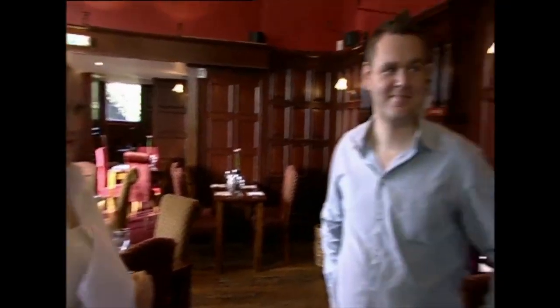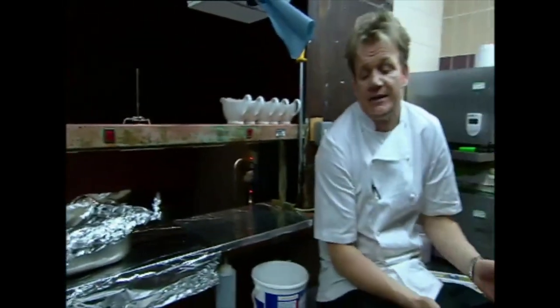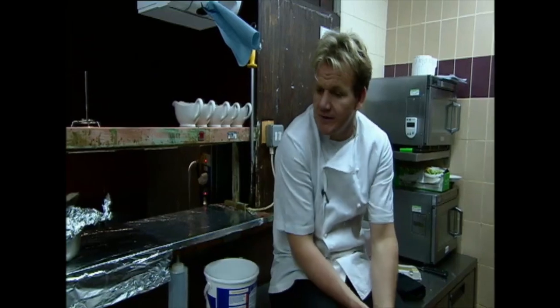I should be pleased but I'm terrified. I thought we'd struggle with 150, but 181 — it's making me feel worried. It's a bit ambitious, yeah, but that's what we're trying to do: turn this place around, get customers in here. What worries me is that they're still not turned on.